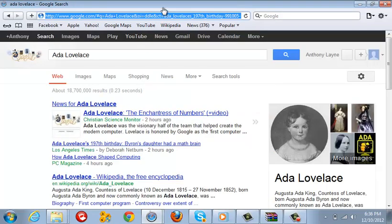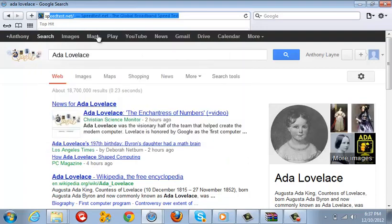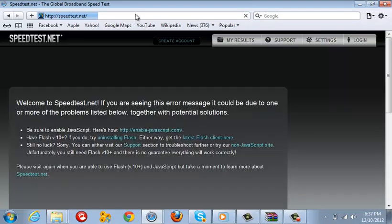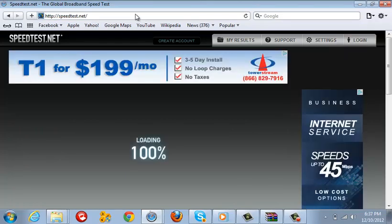What you want to do first is go to a website called speedtest.net. Just so you know, this is only for uploading, not downloading.